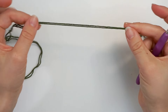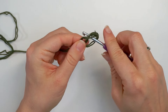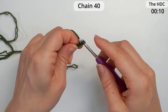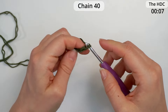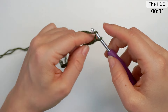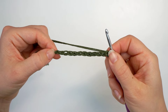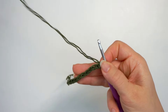Grab your two strands of yarn together and make a slip knot. Then chain 40 — yarn over, pull through — and continue until you have 40 chains. I'm just doing a small sample right now, but it's the same as if I had 40.